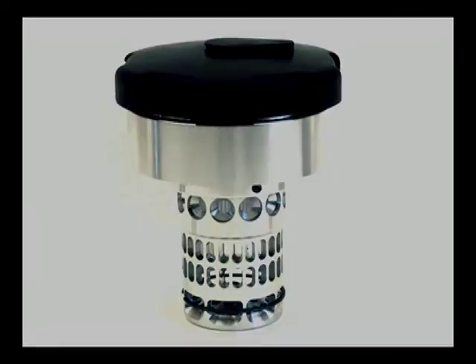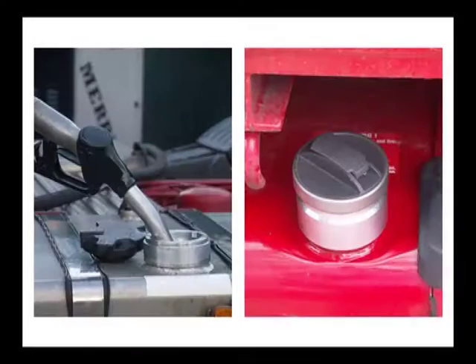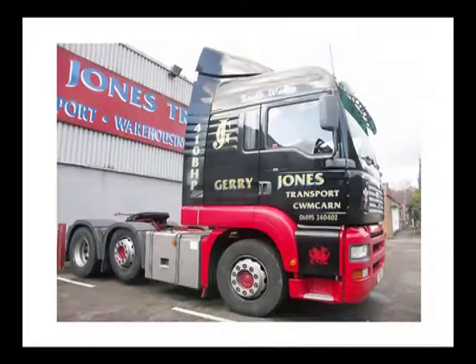Instant Fit Neckit from Truck Protect is a robust, single piece of machined aluminium. Its design features provide ease of fit, operational efficiency and strength.